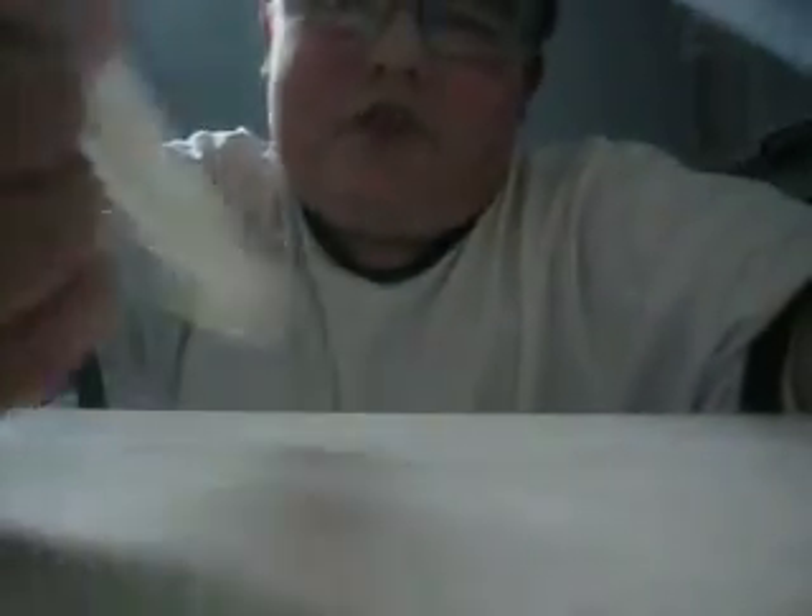So I'll get started with this video. Here I have something called this range. You guys don't know what it is. It's basically something where you put water in it, and then you can use it as a water gun. It's pretty cool.